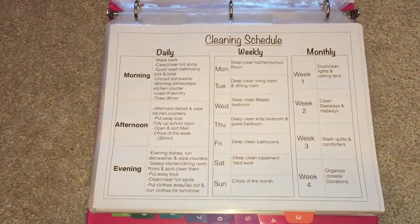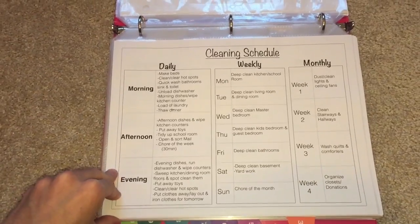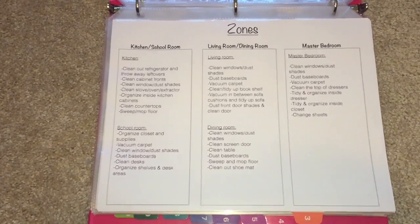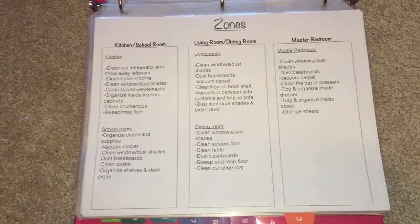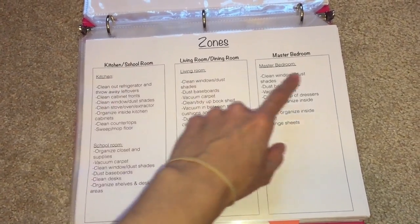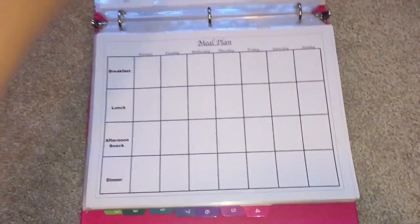The next section is cleaning. Here I have my cleaning schedule — many of you have asked for a template, which I will be providing. On the other side I have my zones. I clean my house in different zones and tackle specific areas, writing down exactly what I want to do in each one: kitchen, living room, dining room, school room, master bedroom, bathrooms, basement, and kids' bedroom. I'll talk more about zones in another video.